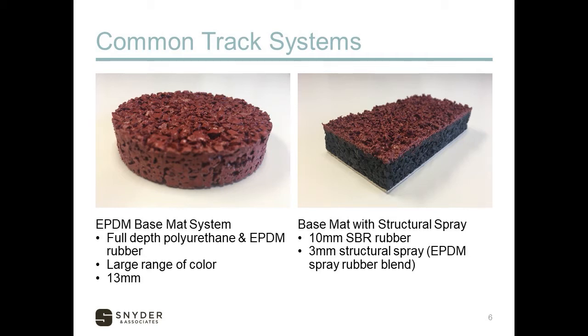We're also starting to see some combination systems — the base mat with structural spray shown on the right. You can get by with a little less SBR rubber at 10 millimeters and move in with a structural spray right away instead of putting it on after the track's been established for a while. The advantage is that structural spray holds up to traffic better, is more resistant to track spikes, and you can add color to it because it's an EPDM product. The disadvantage is that it costs more, and there is a limit to the number of structural sprays you can put on a track.